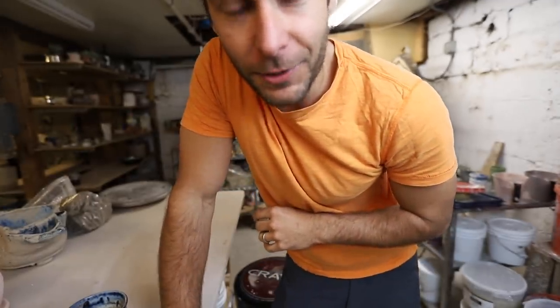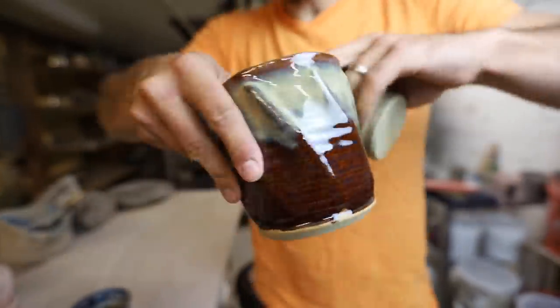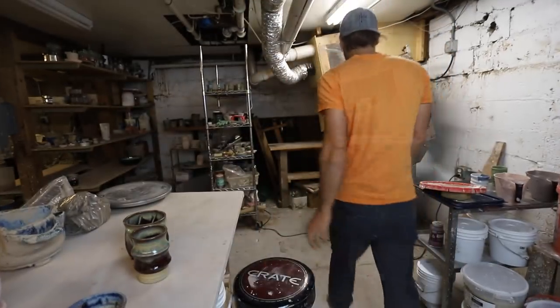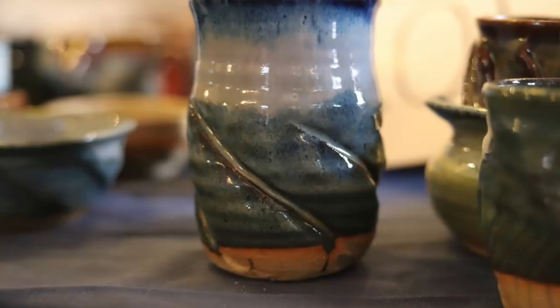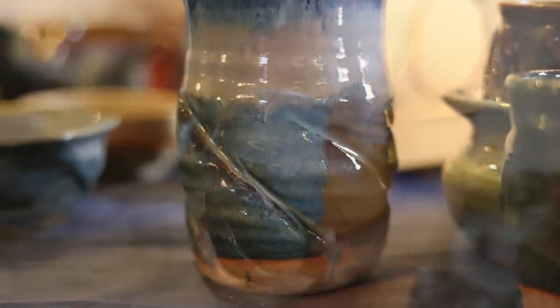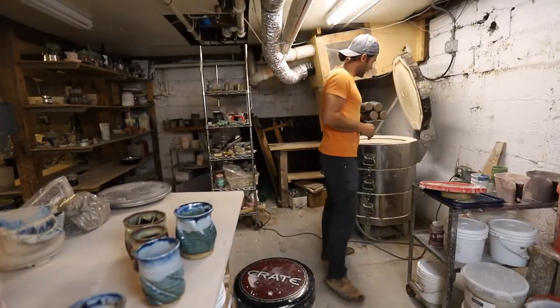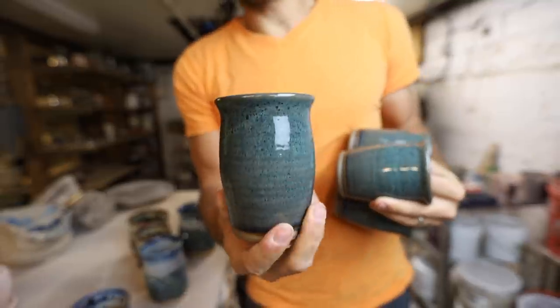Alright, here are a few Canyon Skies — twisty little Canyon Skies. And something else here — I don't think I ever came up with a name for this glaze, but it's my floating blue with some other things going on at the top. Another twisty vase. I don't really ever do this but I thought I'd try it — so this is a set of cups with one glaze on it.